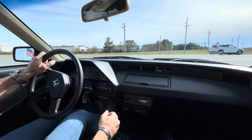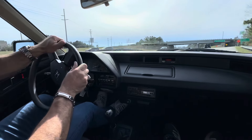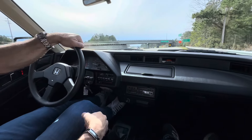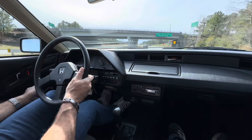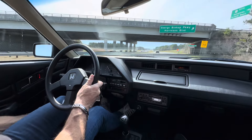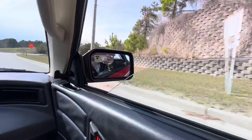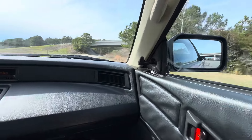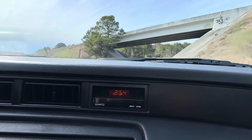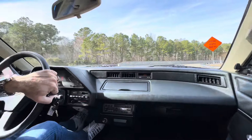I mean, it's light, it's nimble, it's quick. Clutch feels good — no grinding of the gears. Manual windows and they both roll down fine. Clock works. This car really shines when it's a nice, sunny day and the top is down.